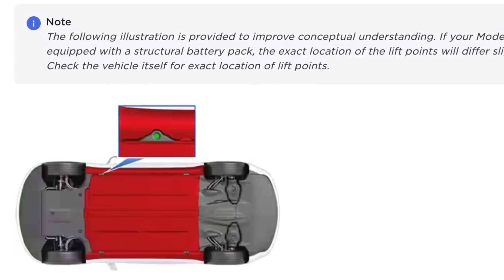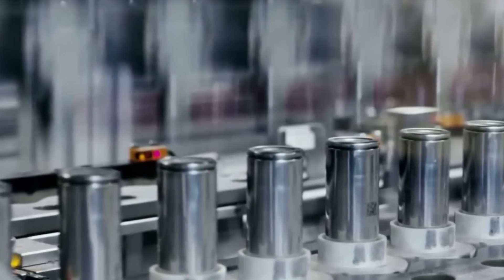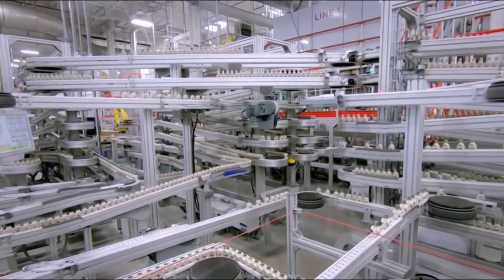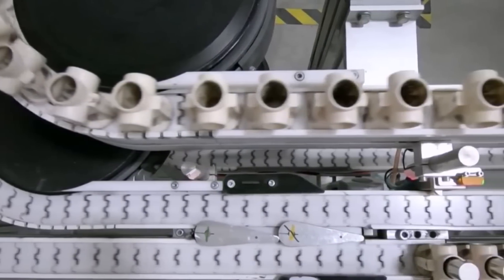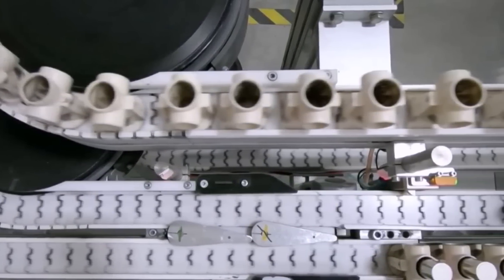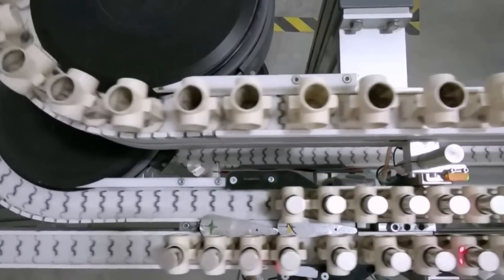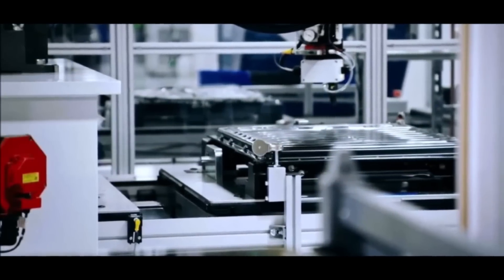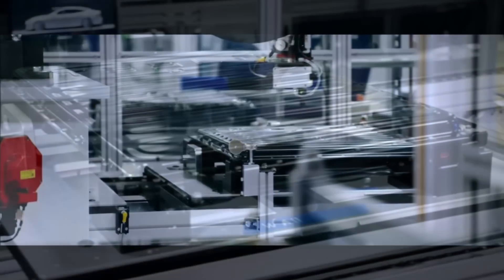The new 4680 battery cells were unveiled by Tesla in September 2020 at the Tesla Battery Day — they are going to be more energy dense, have more power, and offer more range. Tesla will also need regulatory approval to deliver those vehicles to customers. Last month, a Model Y body made for a structural battery pack was spotted at Gigafactory Texas. There have been rumors that Tesla is preparing to start Model Y production at the factory within the next two weeks, though this is still not confirmed.